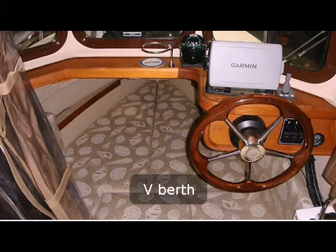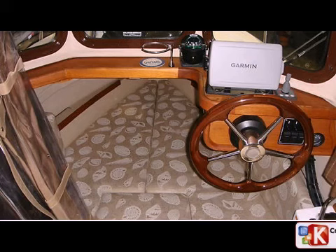This is showing the v-berth. Note that down in the bottom middle is a lift-out cushion, and underneath the cushion is a marine head which is attached to a small holding tank.